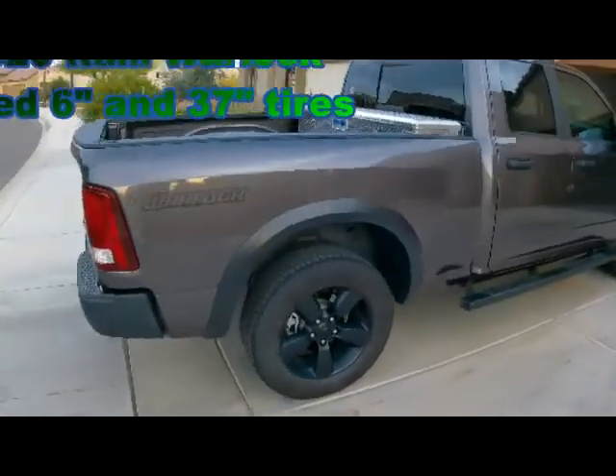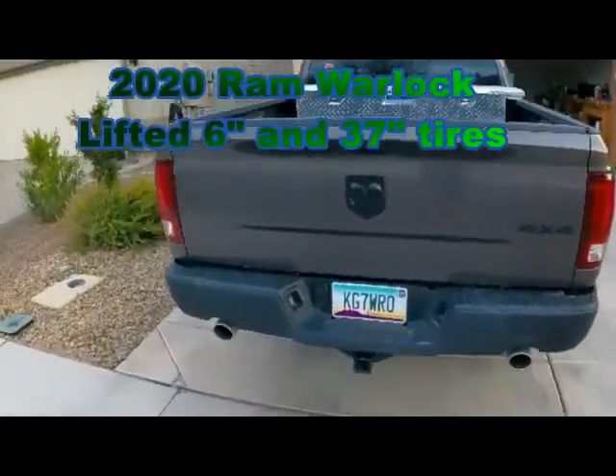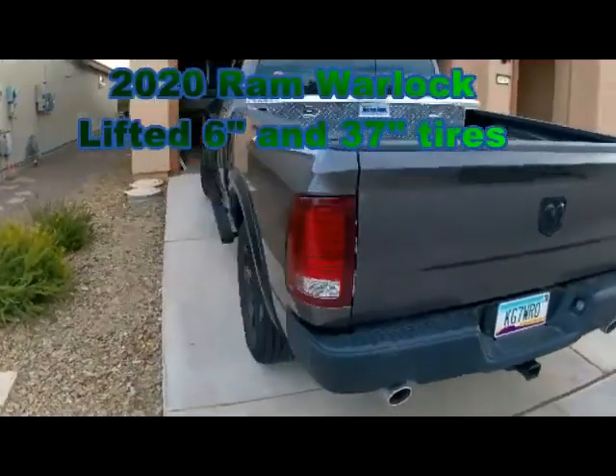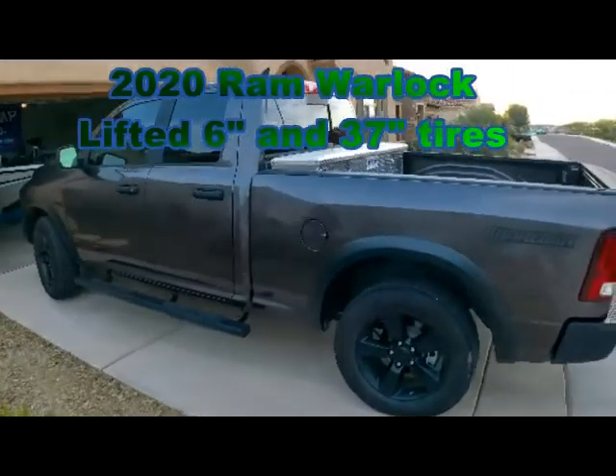I'm going to get the lift done next weekend. I got to measure it so I know how big of a hitch I'm going to have to get.